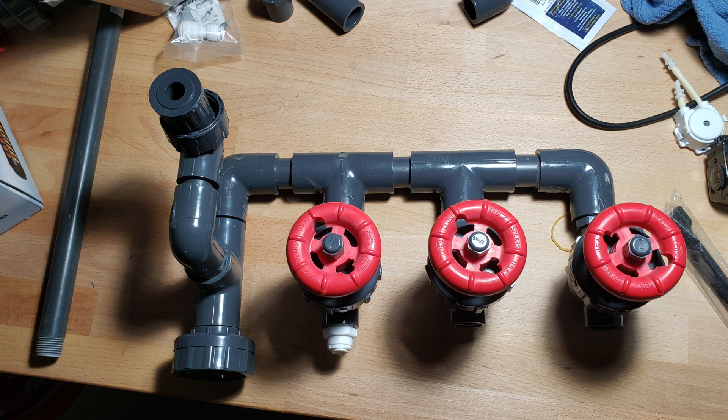I hope you have your manifold set up just the way I have it if you're following along. The next thing we're going to do is take a look at the Y-splitter, which is a key component piece that we'll have to make sure is set up properly so that it lines up with the manifold.